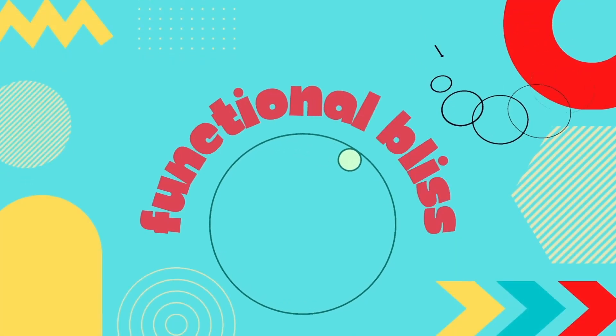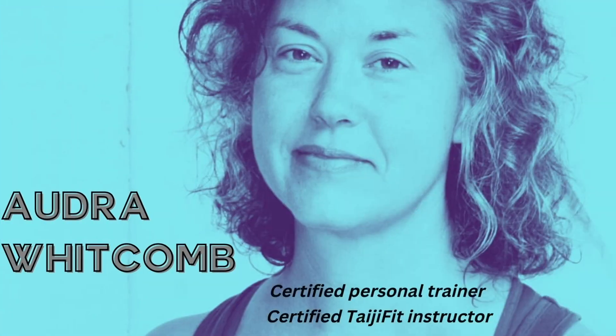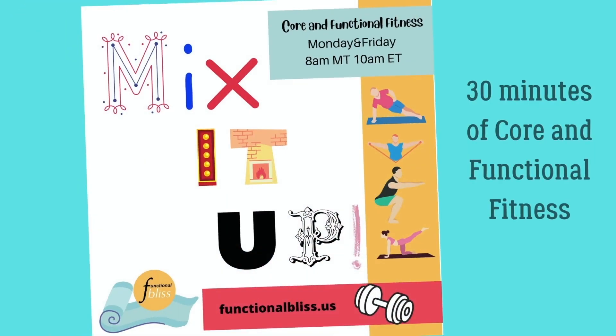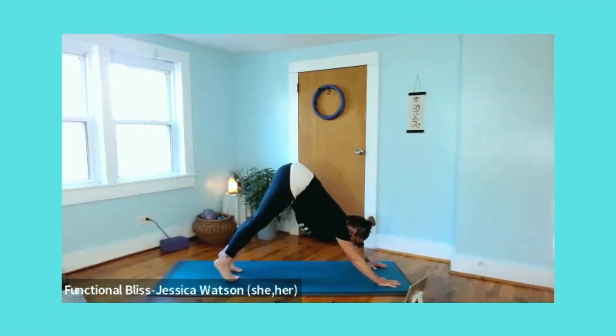Thanks for joining us here at Functional Bliss, where Audra and Jessica will guide you through exercises and wellness techniques to help you live your best life every day. It's in the name after all, Functional Bliss.